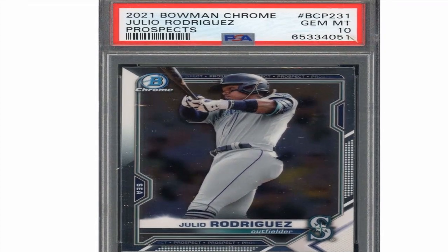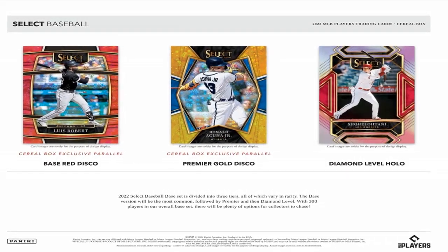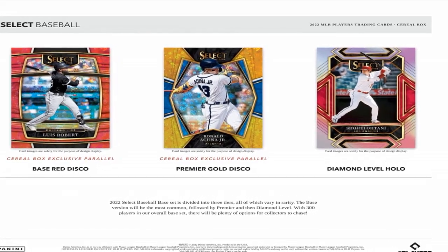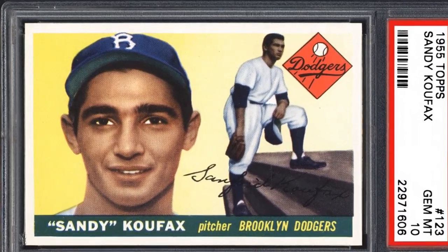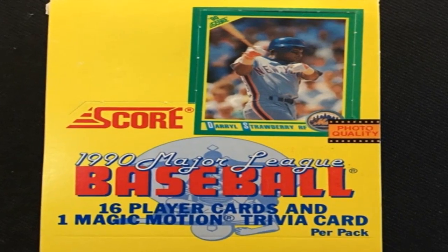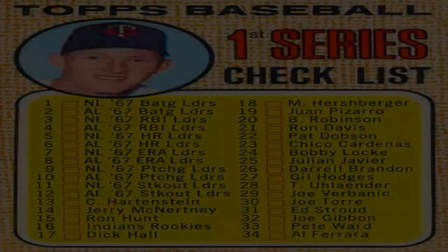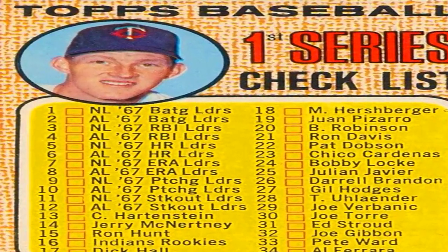The first step is to do your research. Take the time to familiarize yourself with the card you want to authenticate so you know what details to look for. Check multiple sources for photos of the real card in various grades and familiarize yourself with any known variations, errors, or counterfeits that have been produced of that specific card over the years. Knowing the card inside and out will help you spot anything out of the ordinary.